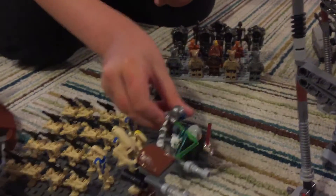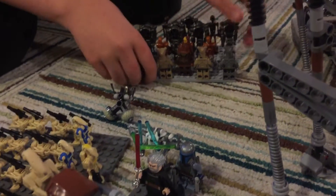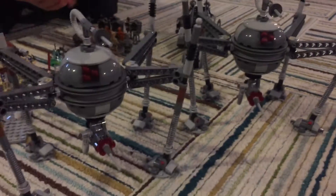Here we have General Grievous, Jango Fett, and Dooku. Here we have two Spider Droids.